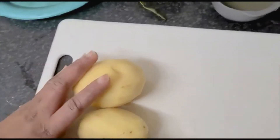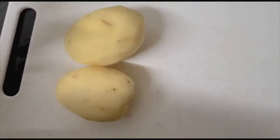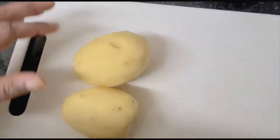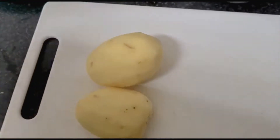Hi everyone, welcome back to Adi's channel. God bless you guys, glory be to God. This is the day the Lord has made, so we should rejoice and be glad in it. Today I'm making omelette with some eggs.